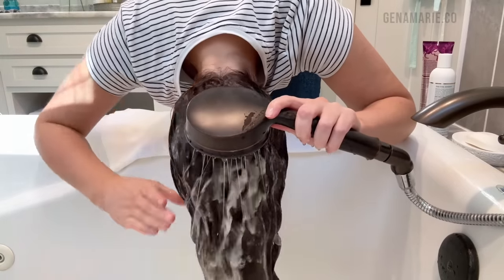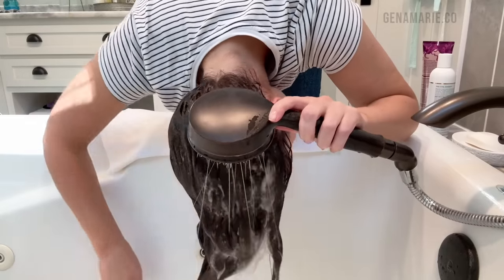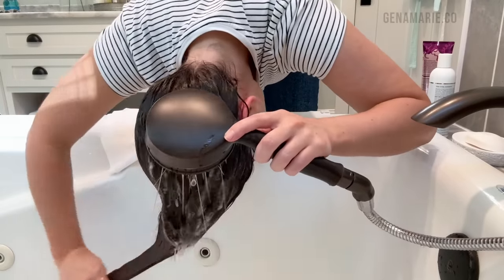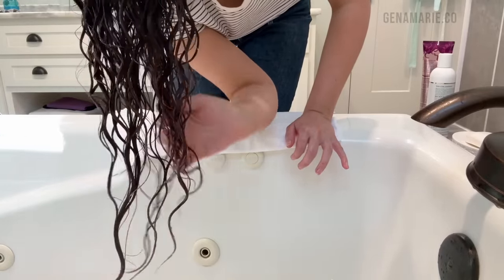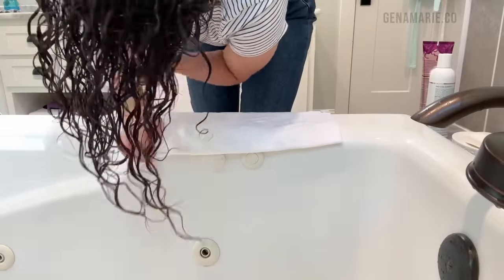Make sure you're fully rinsing out the deep conditioner or even your regular conditioner. I like to gently massage the scalp as I rinse just to make sure there isn't any conditioner left behind, which can weigh down your roots. I also like to lift the hair up off my scalp and comb through it with my fingers after rinsing — this keeps the hair from being stuck to the head, especially if you're going to be washing upside down.